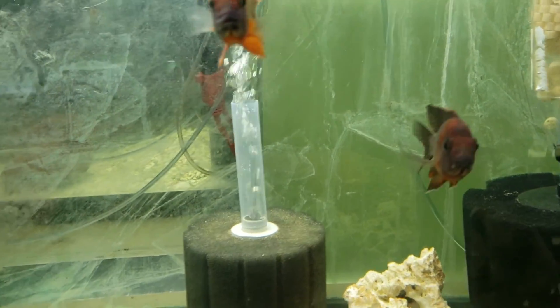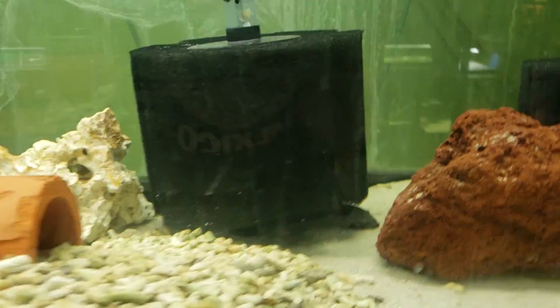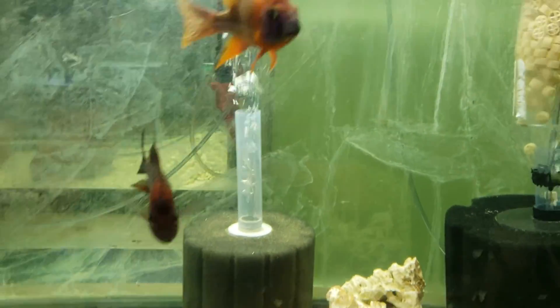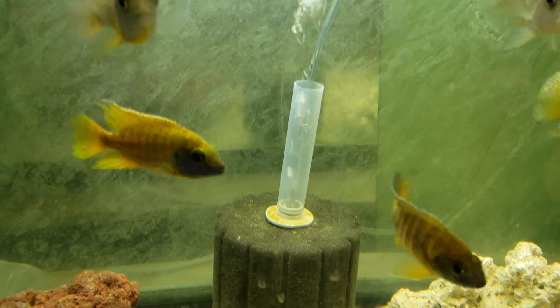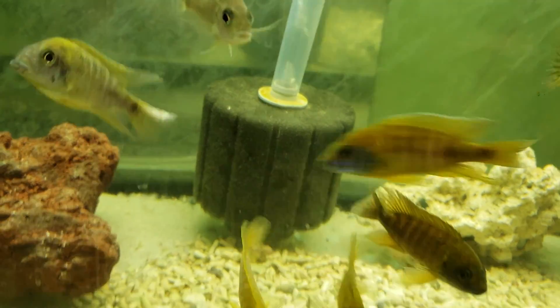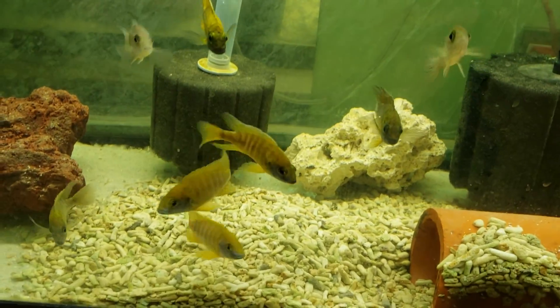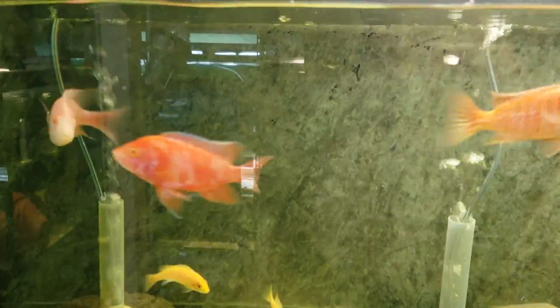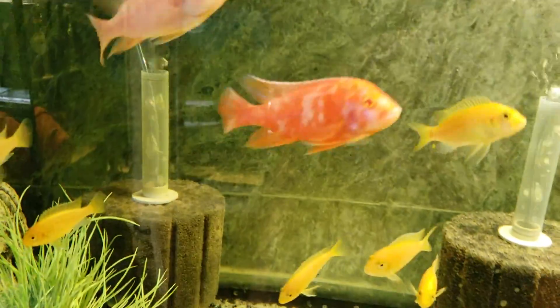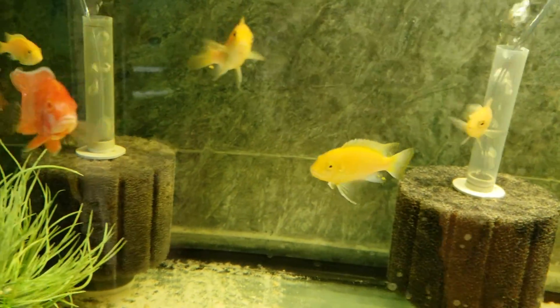Over here is German Red — they're actually a group, and this one here behind is holding, I believe. The bottom one is Sunshine Peacock. Over here is Albino Peacock, the Dragon Peacock, along with the Yellow Labs.